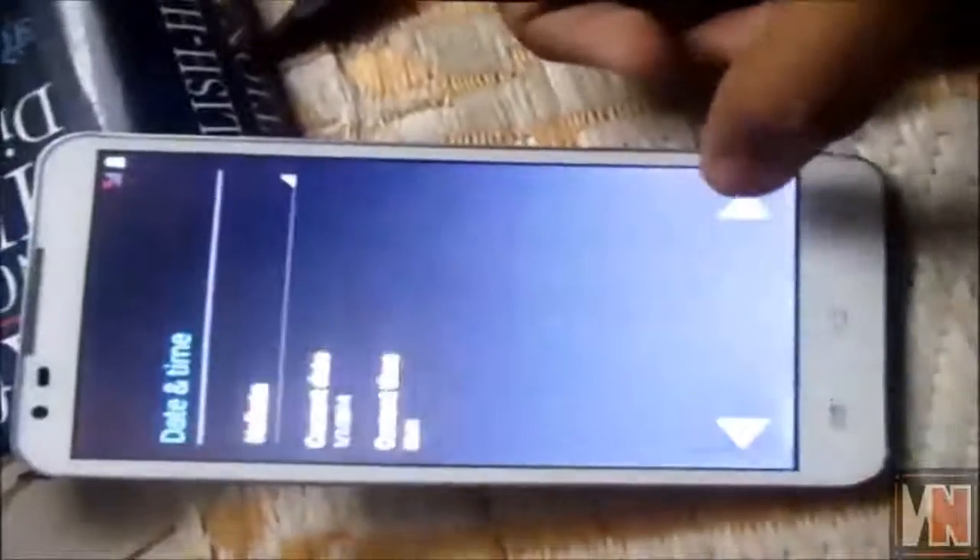So guys, as you can see, my phone is currently running Android now and it has been successfully installed — I am currently shocked! As you can see it is currently running. Let it go — the load screen will appear and then it will boot up.